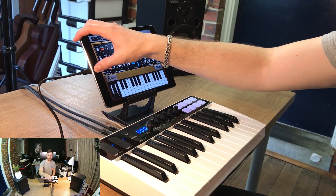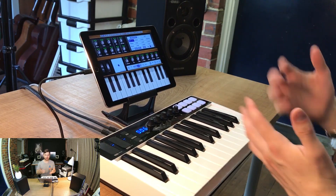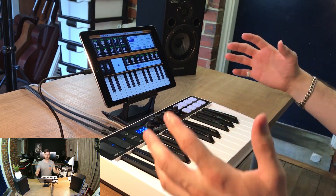Let's have a look at another iPad app. I've got N-Log Pro loaded here as well. Let's just have a listen to N-Log Pro on its own. Very nice. I mean, who wouldn't make music in this environment — you've got an iPad, you've got a mini iRig Keys here. This is awesome.